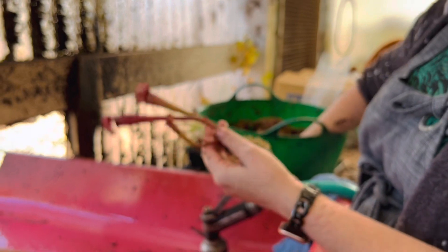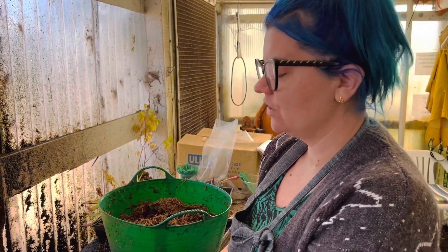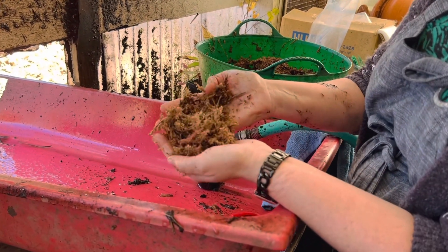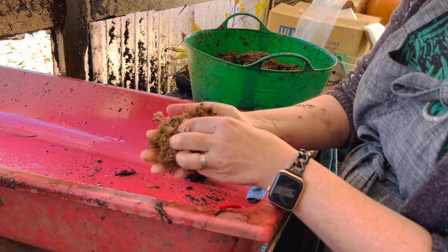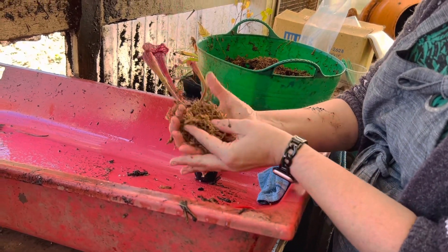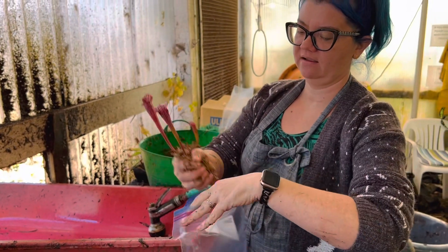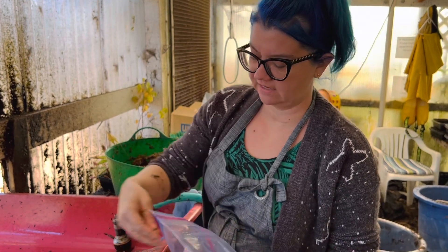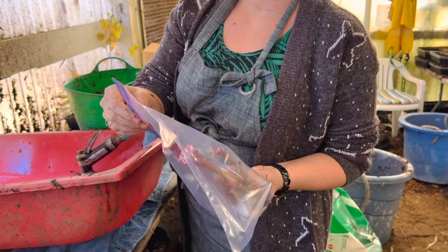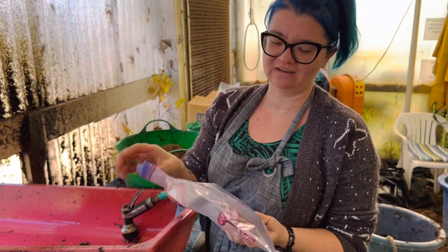Now I'm going to wrap these roots in a little bit of damp sphagnum moss. We prefer New Zealand sphagnum moss, but there's a shortage of that, so you can actually use domestic sphagnum moss — you can find that at big box hardware stores. I've had it sitting in water and I'm squeezing that water out so that it's damp but not soaking wet. This is going to keep the roots nice and wet but not sopping wet. Then I'm going to take a resealable plastic bag, put this in along with the tag — as I've learned from bitter experience — and seal it up.